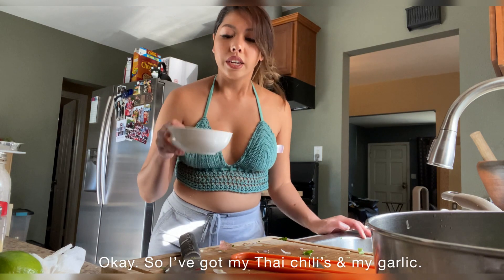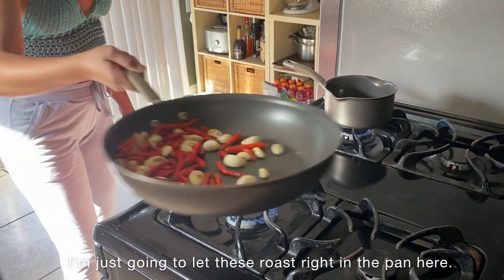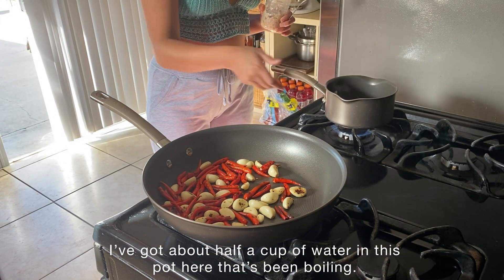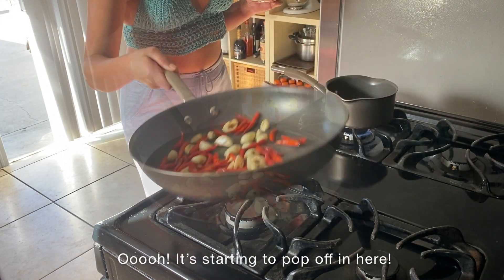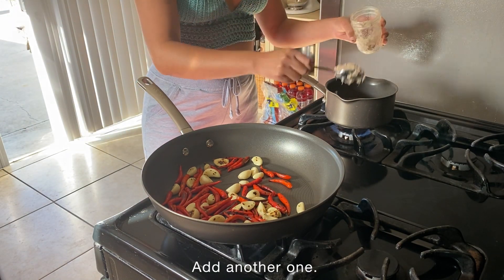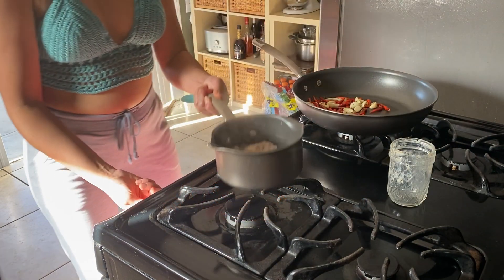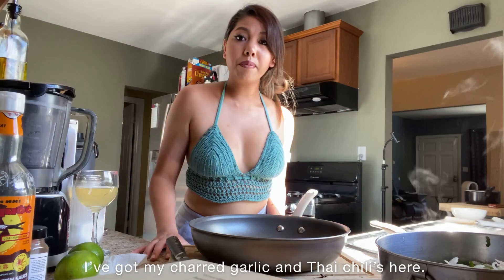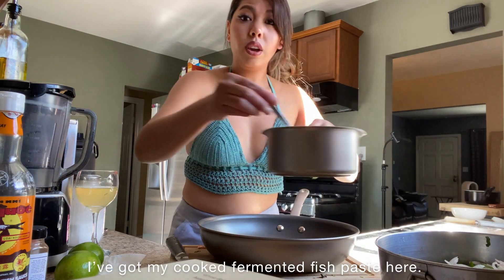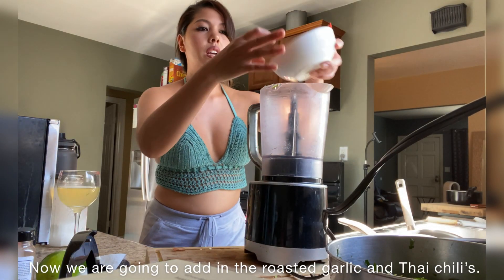I've got my Thai chilies and my garlic. I am going to roast these in a pan and get a nice char on them. I've got about half a cup of water in this pot here that's been boiling, and I've got my fermented fish paste here, so I'm going to add one full tablespoon — actually, I'm going to just go ahead and do the rest of this. I've got my charred garlic and Thai chilies here, and my cooked fermented fish paste. Now we are going to add in the roasted garlic and Thai chilies.